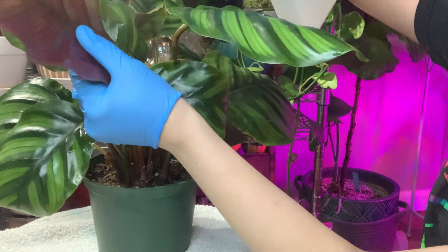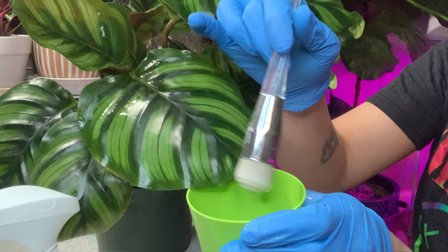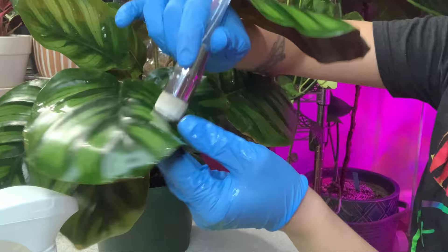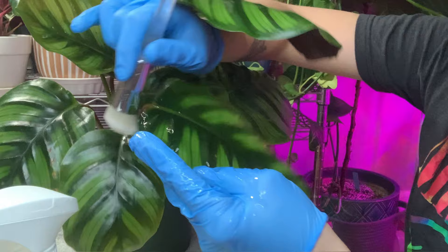I'm going to go ahead and spray the plant down just a little bit with the rubbing alcohol solution. You can also choose to put a drop or two of a really gentle fragrance-free soap into the solution. You might notice some suds and bubbles foaming up on the leaves throughout this video as I'm cleaning them — that is why I do have a drop of Mrs. Meyer's soap in the solution, both in the squirt bottle and in the cup.